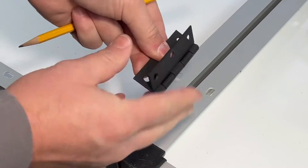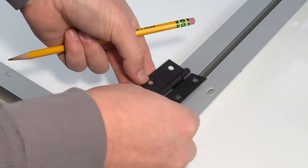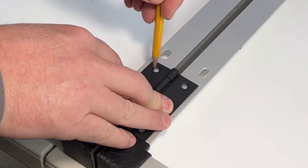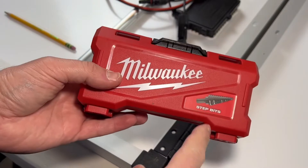When placing the hinge, make sure you put it in the right direction — one direction will only close three quarters of the way, versus this way where it closes all the way. That's how we're going to set it down onto our solar panels, and now we can mark it out with a pencil. Now we need to drill our holes, which I'm going to use these step bits for.